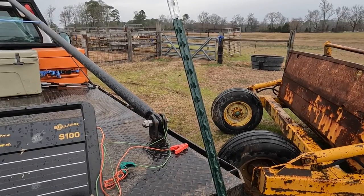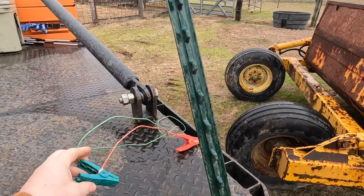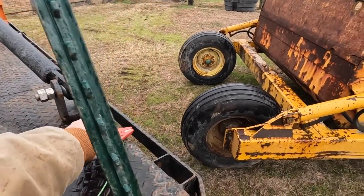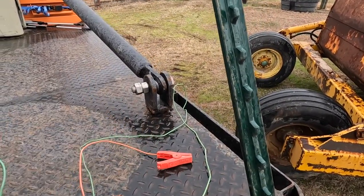You've got two leads on this charger: this green one goes to an earth ground, the red one goes to your hot lead. Super simple to put up.